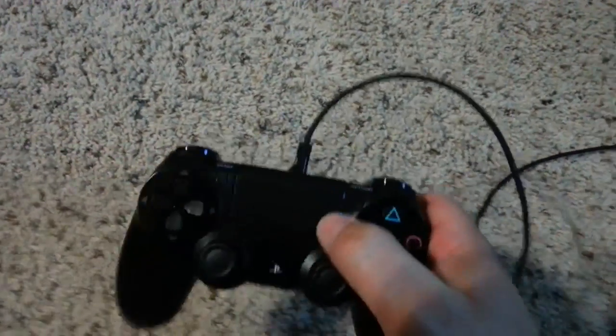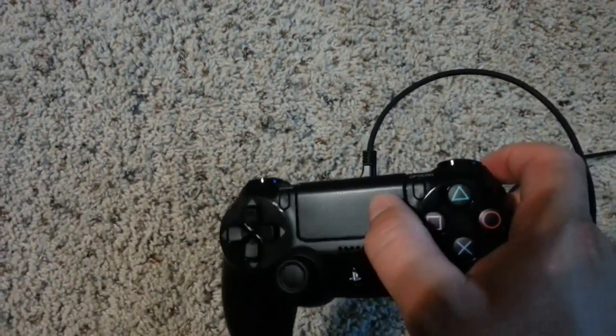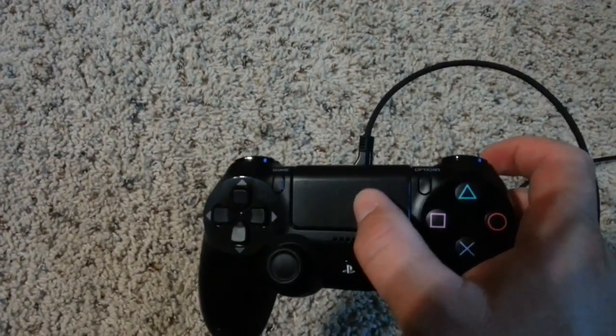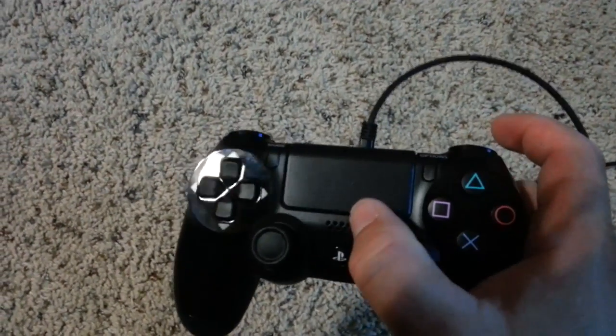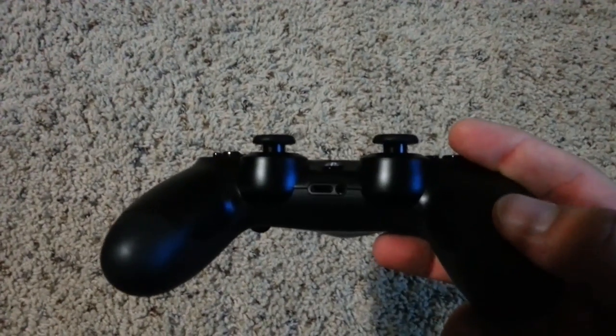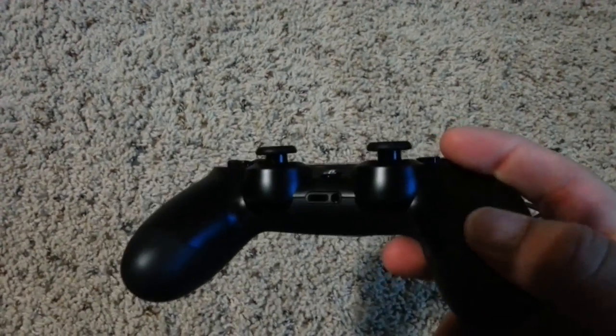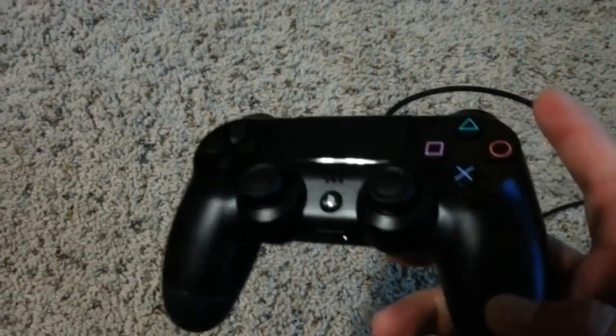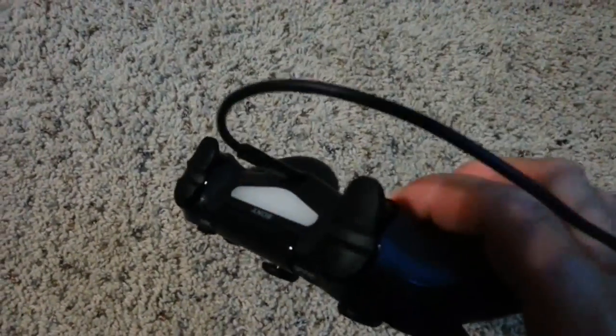It's got a touchpad on the front here. I don't know what we're gonna be using that for with the PlayStation 4, but certain games I'm sure are gonna have something to do with it. There's a speaker in the middle which also doesn't work with the PS3. There's a jack in the middle, just like you would have on your Xbox controller for mics and talking through game chat.